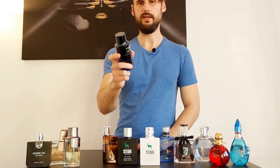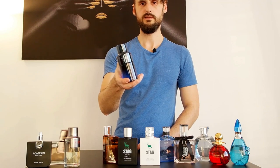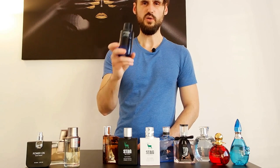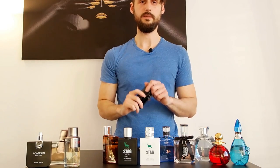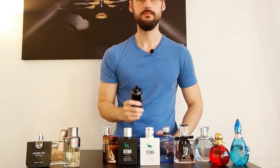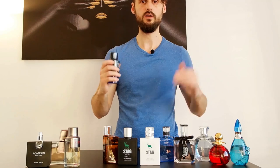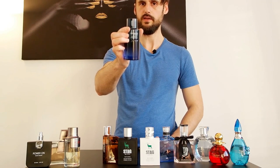X Fashion by Night — isn't it obvious what this is supposed to clone? It's a clone of Hugo Boss Bottled Night. It's bang on. Nothing more to say about it. It's bang on — Hugo Boss Bottled Night, right here.